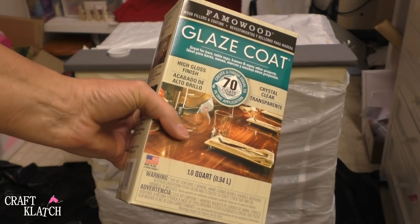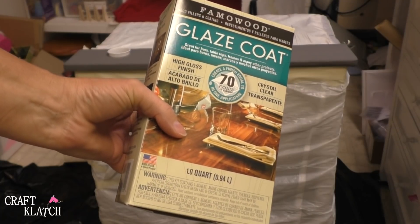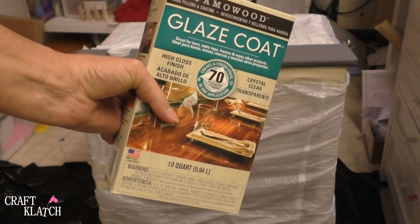They also sent me their glaze coat to use over the Unicorn Spit, so we're going to give that a try on the table as well.